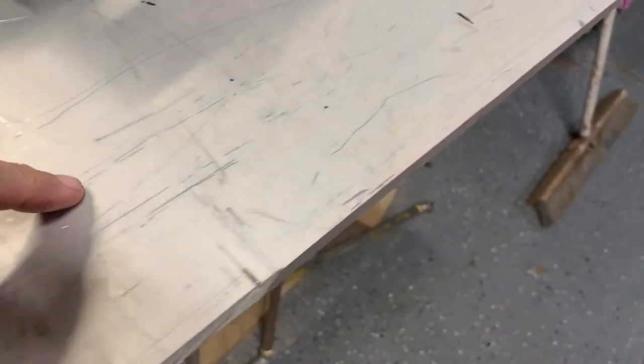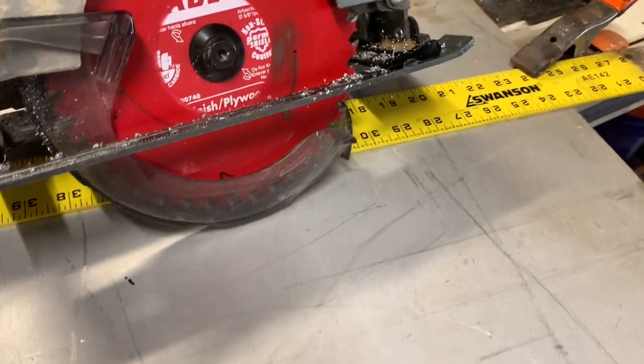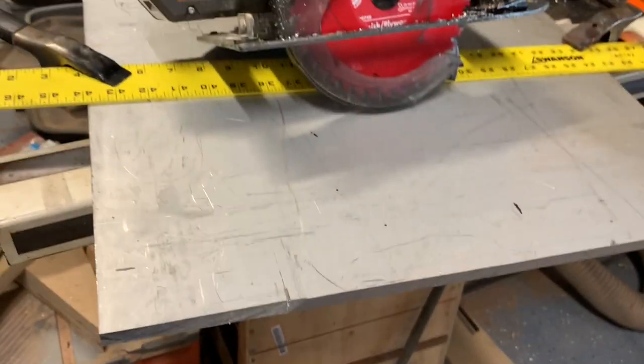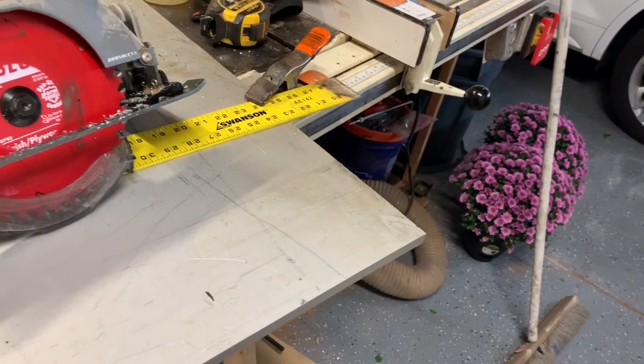I did scribe a line here — sorry, there's lots of scratches on there — but I did scribe a line across there just to make sure that the saw lines up the way I think it should. Then I added a straight edge and a couple clamps. Here we go.